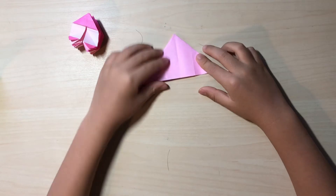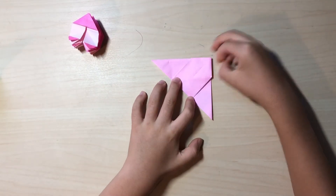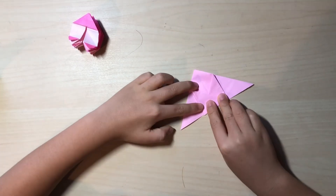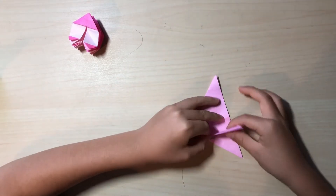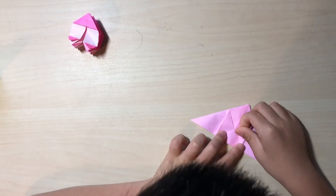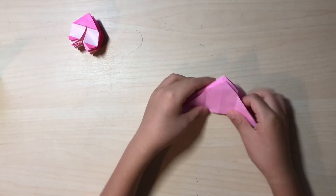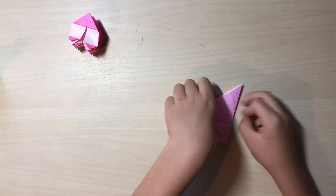As you can see you have thirds marks right here, especially if you repeat these folds again on both sides. If you see a little square here that should be the third. Unfold, turn over and repeat, and unfold.